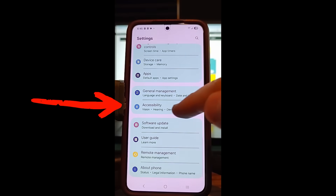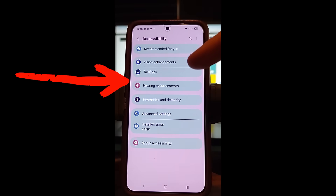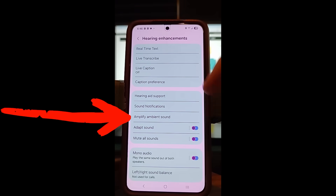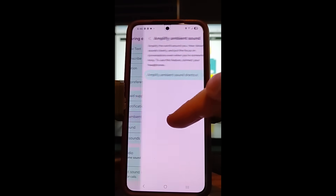Once you do that, scroll down until you find Accessibility — you can see it right there. Tap on that. Once you do that, look down until you find Hearing Enhancements. Tap on that. Then bring this menu up and look down to the second section, and look for Amplify Ambient Sound. That's what we want, so tap on that.